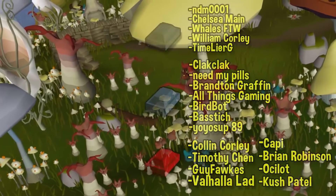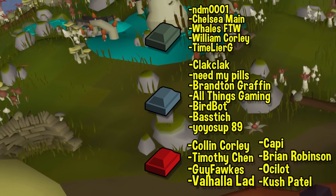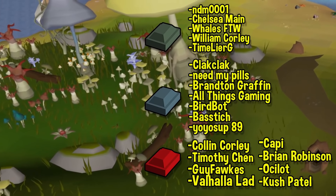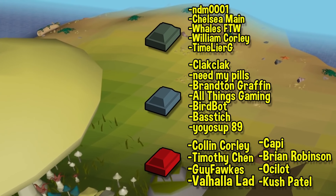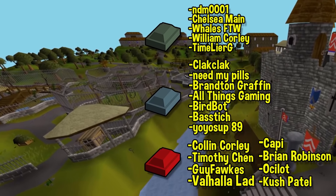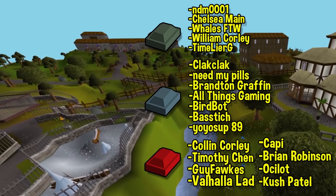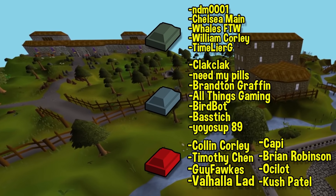Before I go, as always I want to give a massive thank you to all of my members over on YouTube. A huge thank you to Brian Robinson, Cappy, Colin Corley, Timothy Chen, Guy Fox, Valhalla Lad, Ocelot, and Kush Patel for all subscribing at the Dragon tier. Also a big thank you to Yo Yo Sub 89, Clack Clack Need My Pills, Brandon Griffin, All Things Gaming, Bird Bot, and Base Titch for being subscribed at the Reignite tier. If you're looking for another way to support the channel, becoming a YouTube member gets you access to my video release schedule, immortalization in future videos, and a custom role in my Discord server.